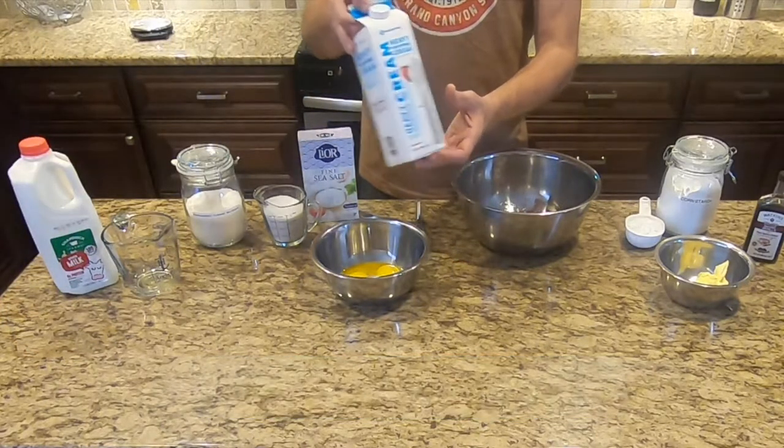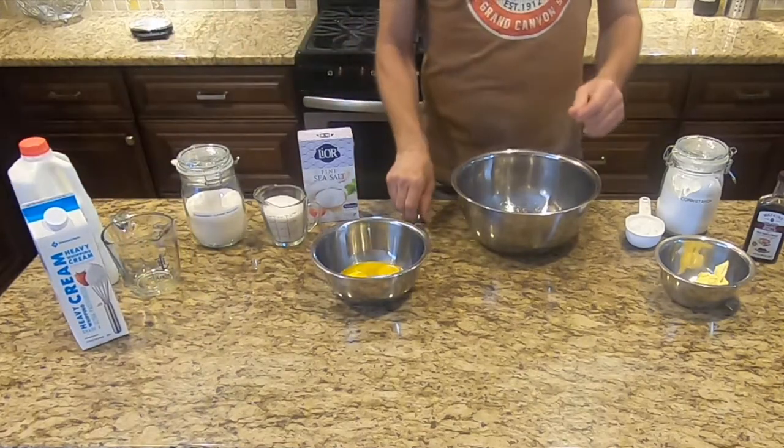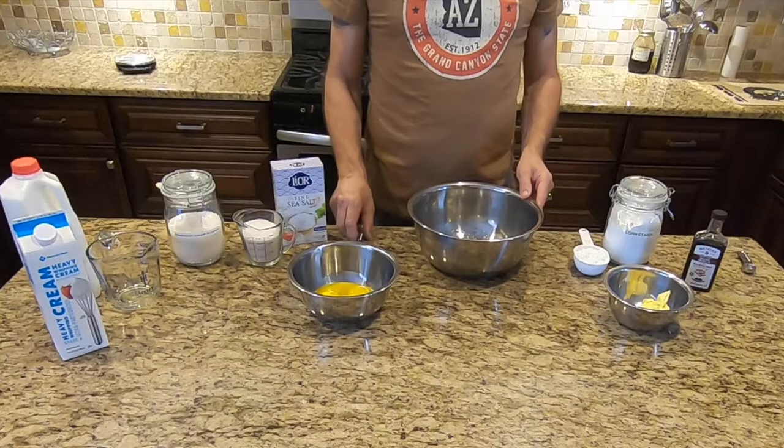Two cups of whole milk and three-quarter cup of light or heavy whipped cream — I use heavy whipped cream in this recipe. You don't have to use the light or heavy cream; you can just use two and three-quarter cups of whole milk.